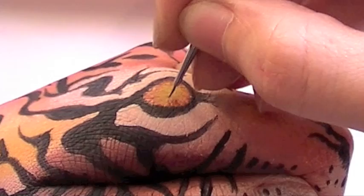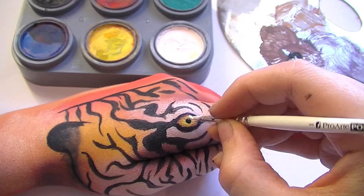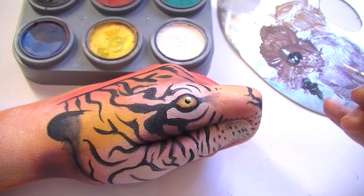Then again, once you've done this, you want to blend it out, and with a really thick black dot, place a dot right in the middle of the eye, and then with the white create some highlights.